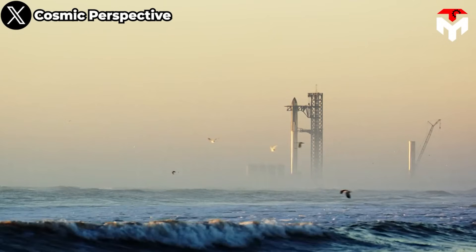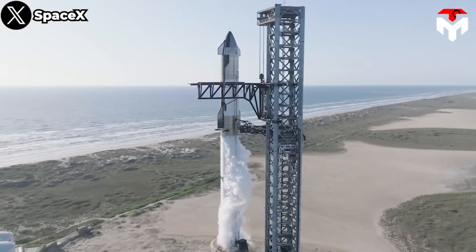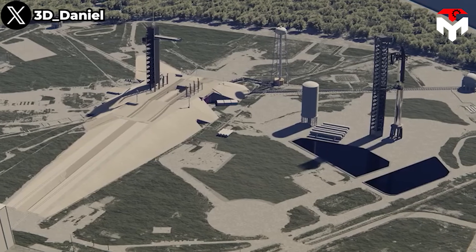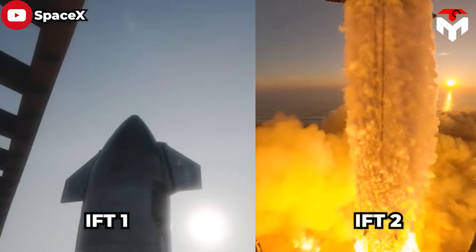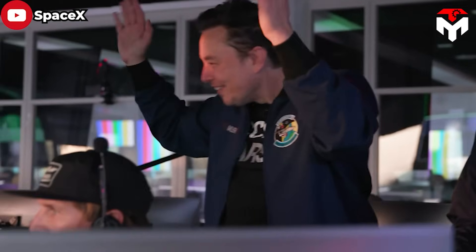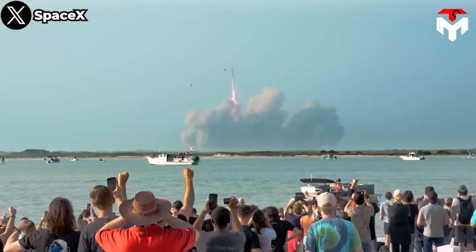That was an idea planted early last year in the context of the FAA's postponement of Starship IFT-1 — if the situation did not improve, SpaceX would be forced to move to Cape Canaveral. But Starship has flown twice, and Elon still lives in Texas. Congratulations to the Texans — all of you deserve it.